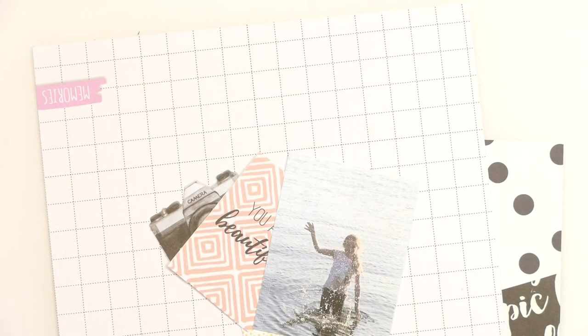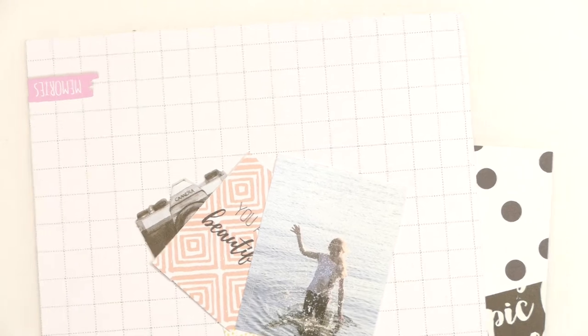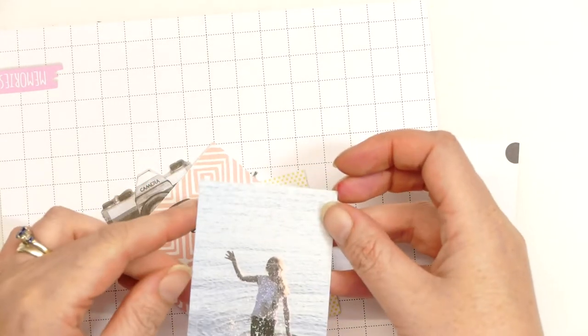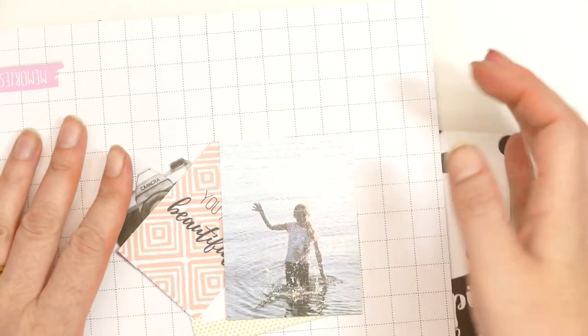Hello there and welcome to my YouTube channel Julia McNeilcraft. Today is National Photograph Day and to celebrate, the lovely Natalie has organised a collaboration.